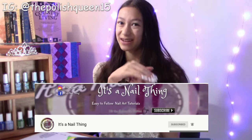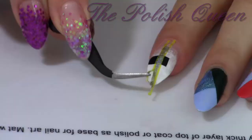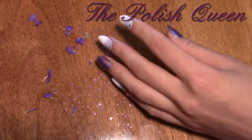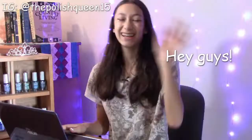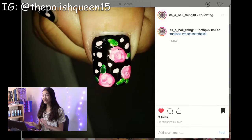In this video, I'm Manny swapping with my friend It's a Nail Thing and I'm going to try recreating five of her designs. Let's jump right into it! Hey guys, it's Claris. Welcome back to my channel. I'm going to hop over to her Instagram now and pick out five designs I'd like to try recreating.